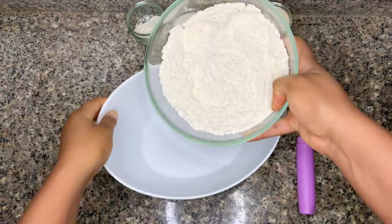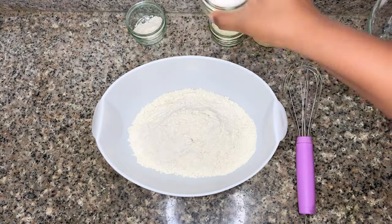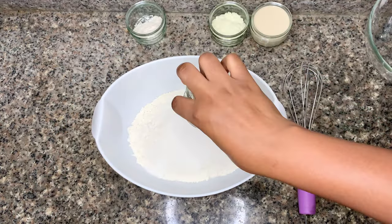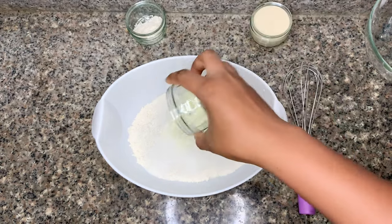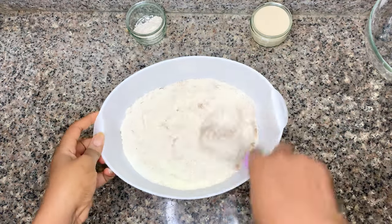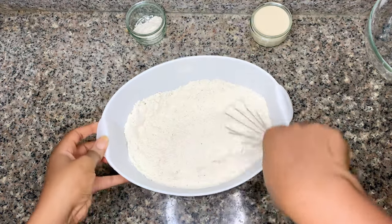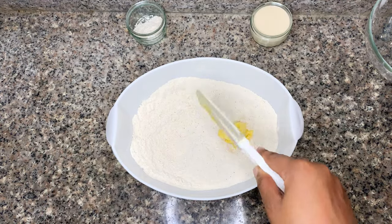In a bowl I have some flour and baking powder — I'm going to whisk that together and then transfer to a large bowl. Now I'm going to add in my sugar, salt, powdered milk, and also cinnamon. This is a spice that is not popularly talked about in Nigeria, but it makes a whole lot of difference in your chinchin.